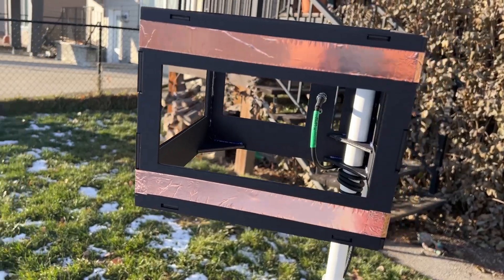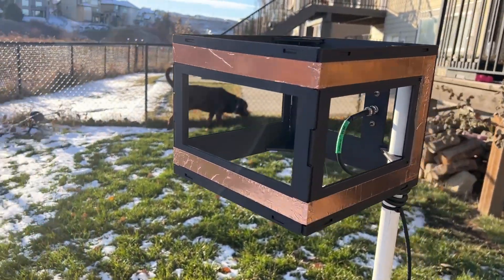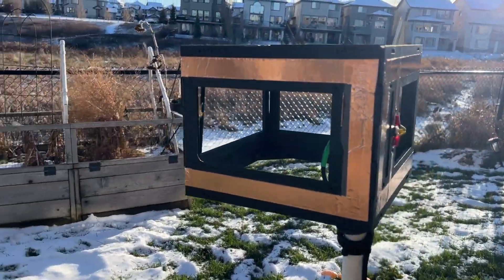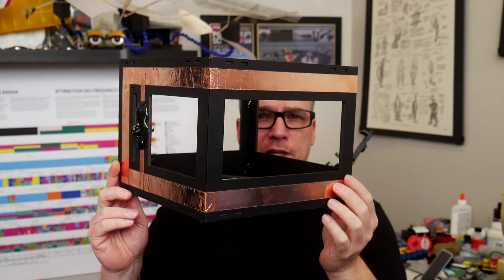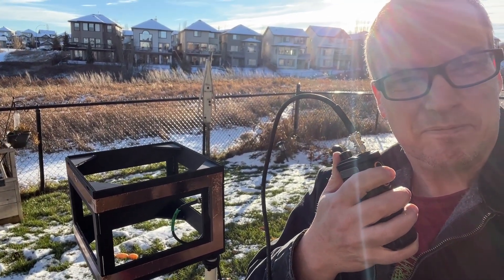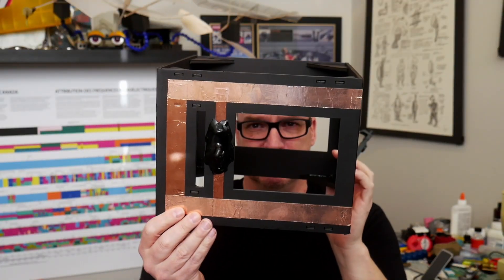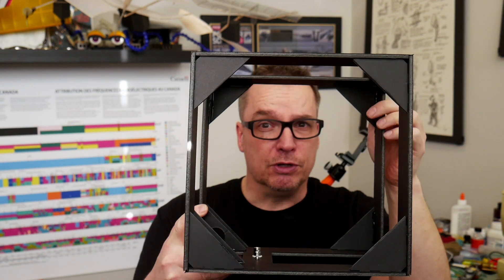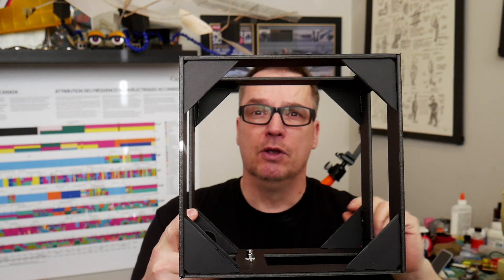What if I told you you could build this antenna out of foam core board and foil tape? That's what we're going to cover today and I'm going to show you how to make this. The performance of this antenna is nothing short of spectacular given that it is made from dollar store foam core board, or you could use cardboard or plywood — whatever you want.